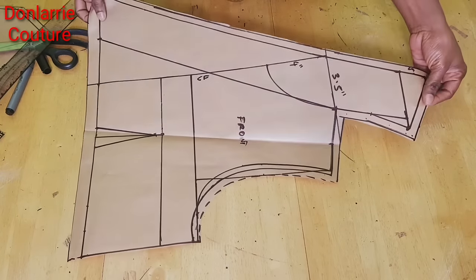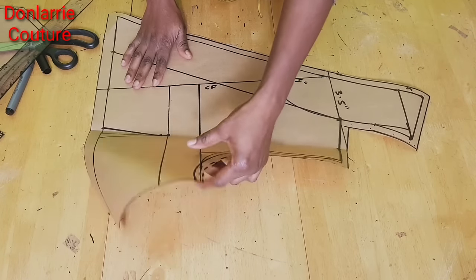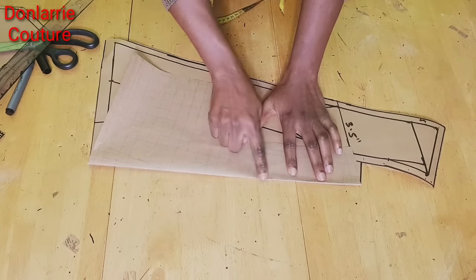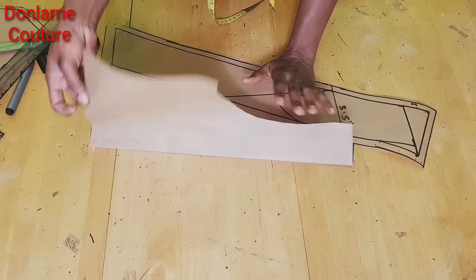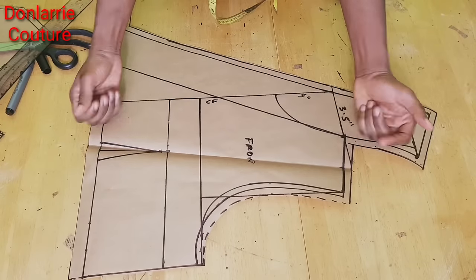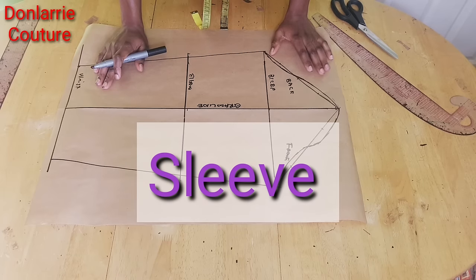If you want to cut your facing, all you need to do is fold the pattern like this, place it on your fabric, and cut out exactly what you have from here — and at this end you will add your seam allowance. If you are cutting your lining, you cut out the lining part and add seam allowance to the lining.